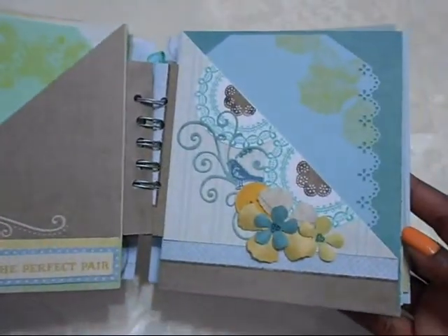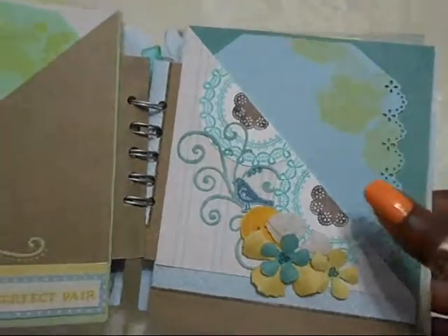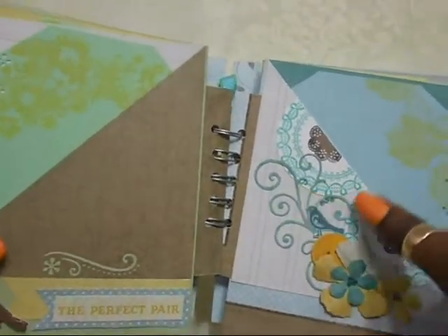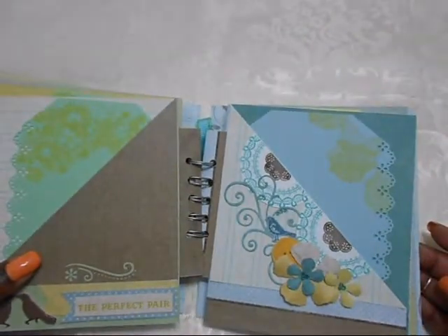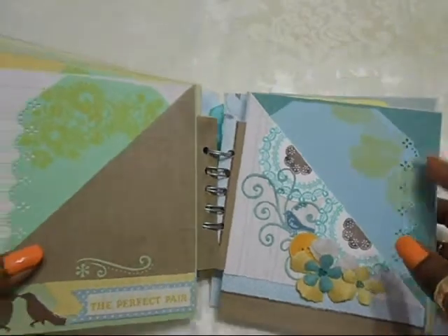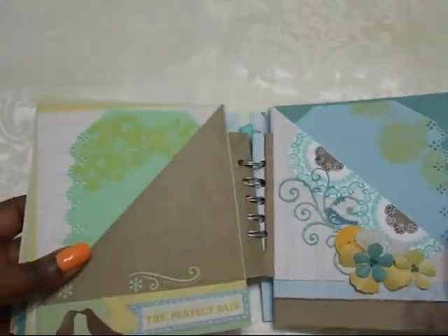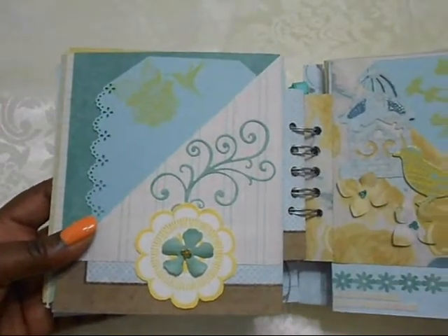There's another tag. Spellbinders die flower, more seed beads, a Martha Stewart stamp that I cut out, MFT die, and a little birdie from the Sizzix and Hero Arts stamp and die set. I used them on the cover of this album as well. The inside says 'There's No Place Like Home,' and that's the backside of that.